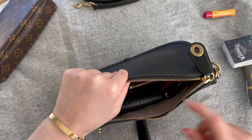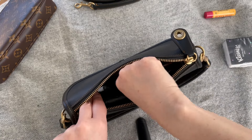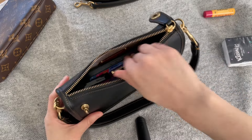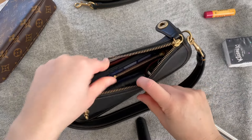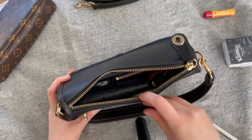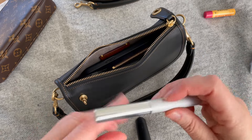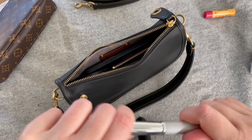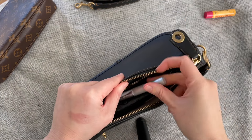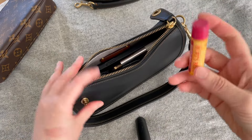Those lay against each other, then my key holder goes in — that's where I keep my keys — then my Chanel mirror. Then the phone goes in and fits just like that. Then I've got a lip product.